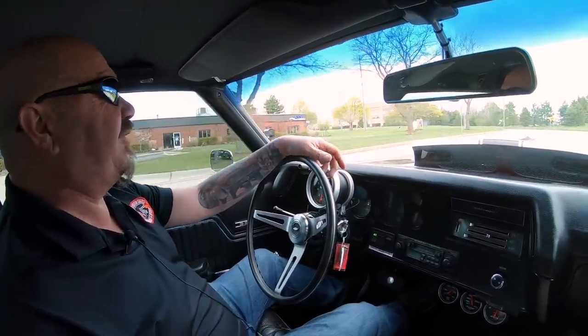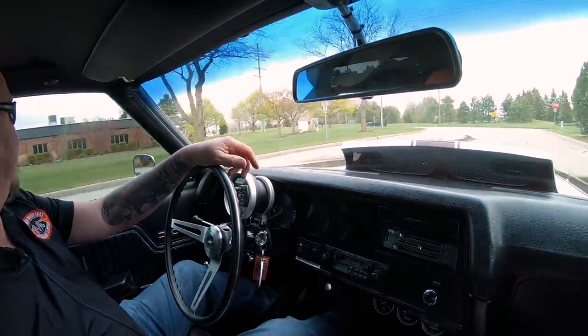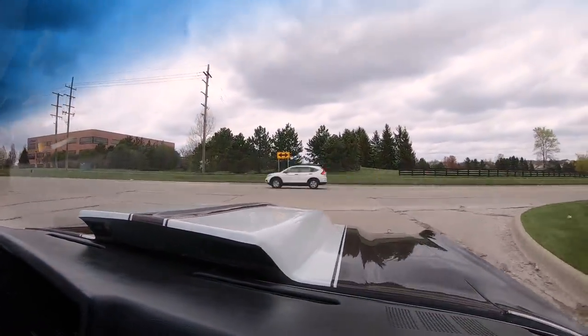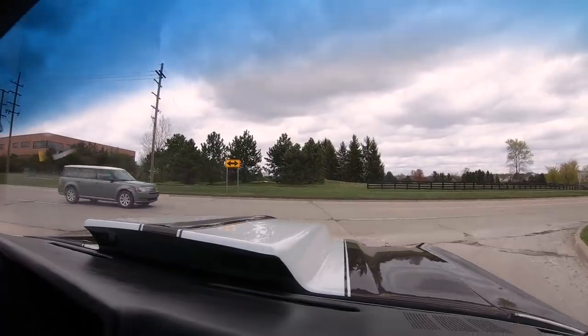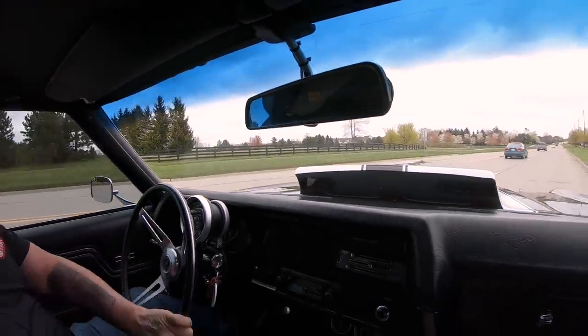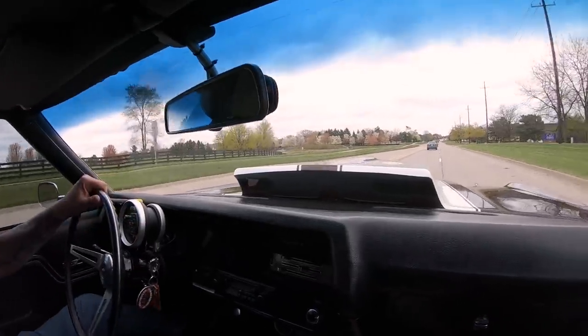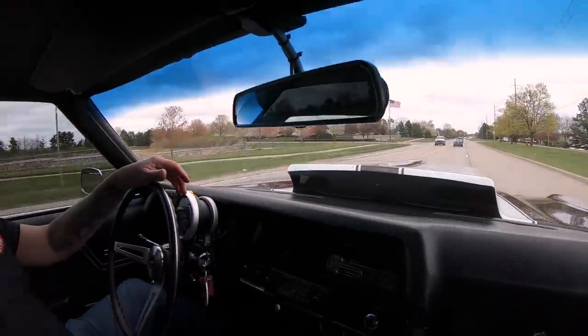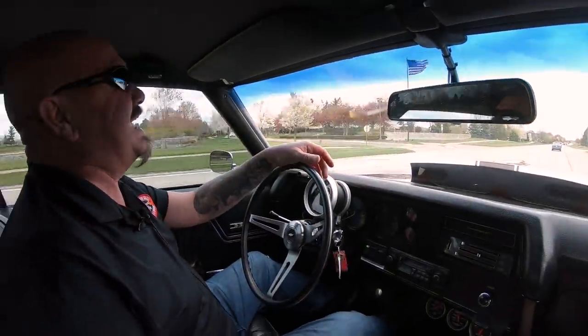Let's take this bad-ass 540 for a ride. Merlin Power under the hood, baby. This thing is amazing — one of my favorite Chevelles right here. That was about half throttle, guys. This thing is amazing.